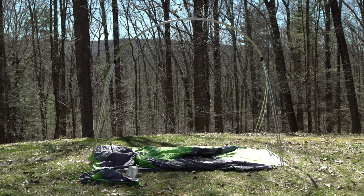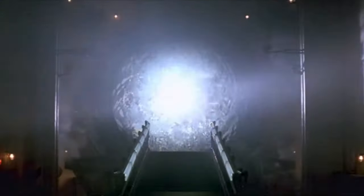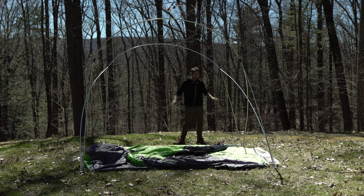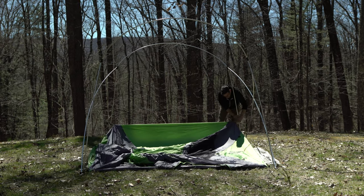But real quick — doesn't it look like the Stargate? That movie from the 90s with Kurt Russell where it's this portal that goes to like Egypt. It's dope, you should see it. Anyway, I put the pole back around the way it was before and yeah, we're good to go.